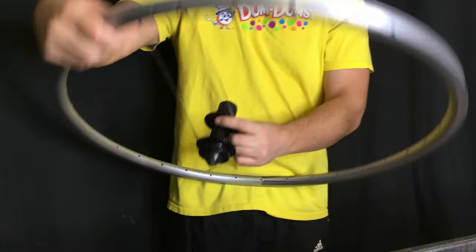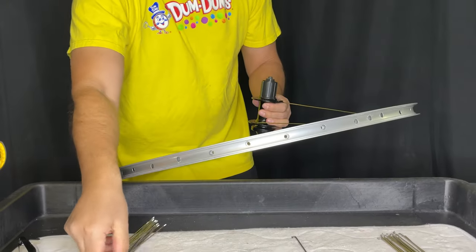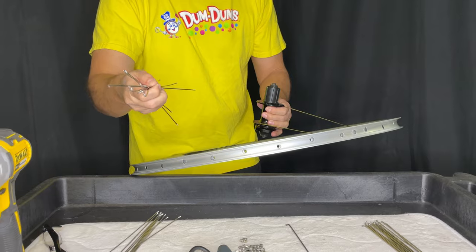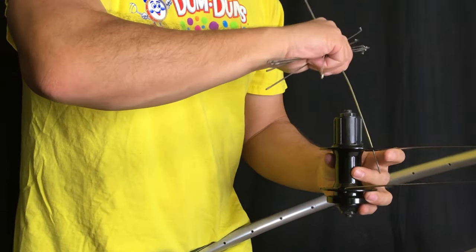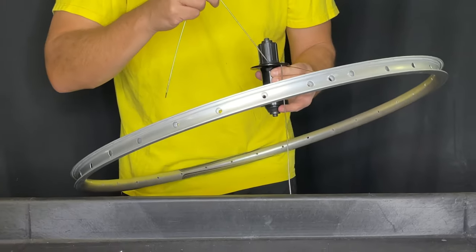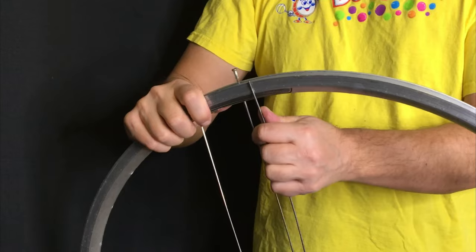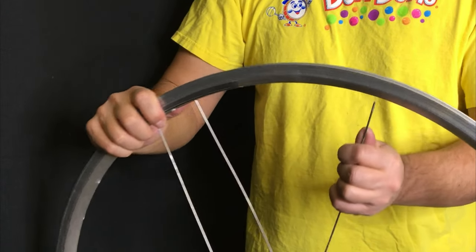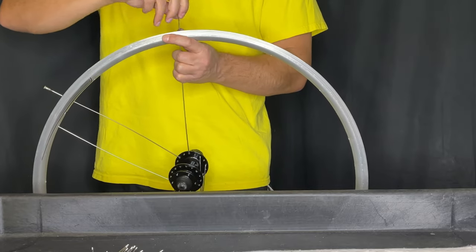Since we don't have a logo, we just keep going and start inserting our first spokes on the drive side. What's important is the first spokes in this particular style of lacing. We would count over four holes, insert into the fourth, and now we've started our pattern.